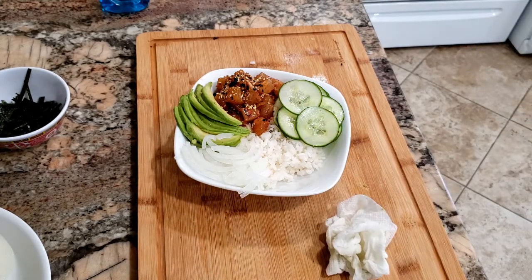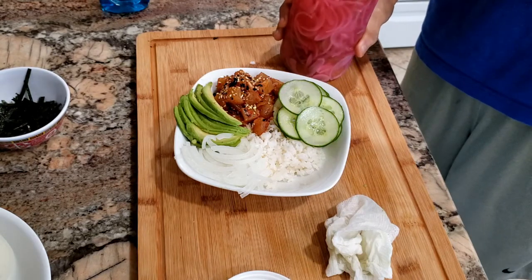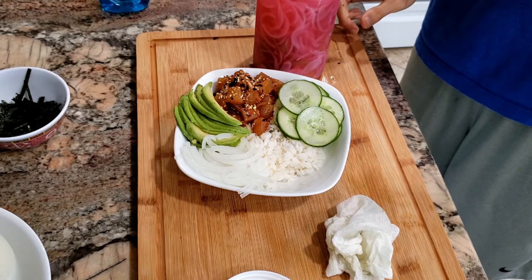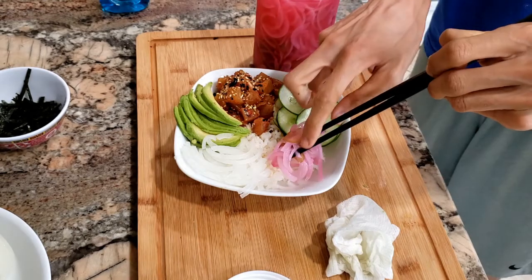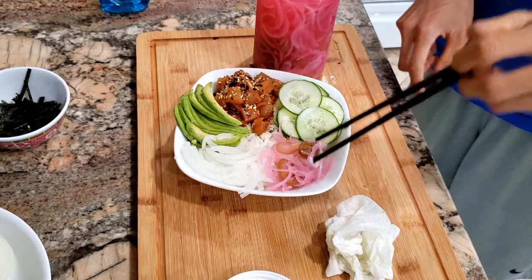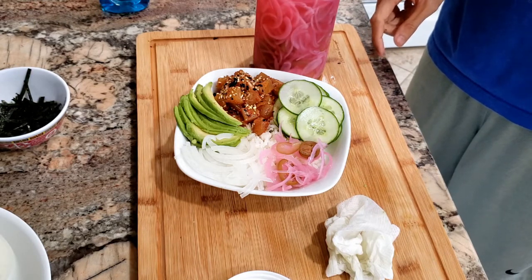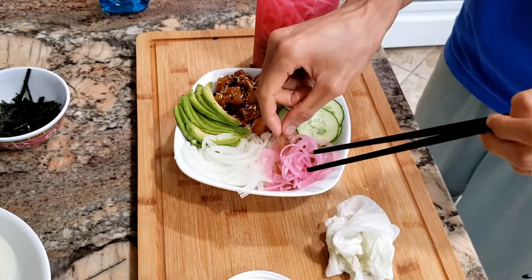We want some color, so maybe some pickled red onion on the side. The pickled red onion I made is very easy — equal parts water and vinegar with a little bit of salt, bring it to a quick boil, then pour that liquid over the red onions and you have pickled red onion. There's also some jalapeño in there. Throw this over for some color and maybe some spice.